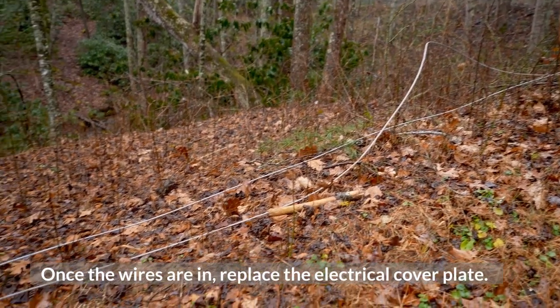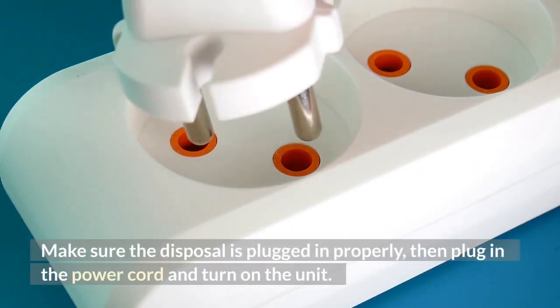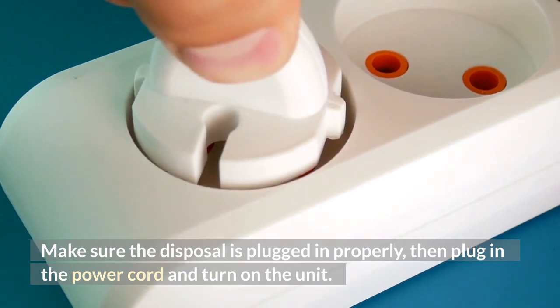Once the wires are in, replace the electrical cover plate. Make sure the disposal is plugged in properly, then plug in the power cord and turn on the unit.